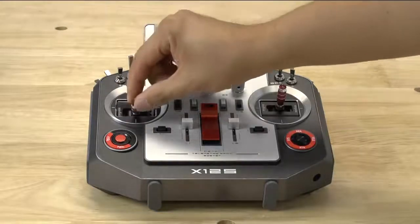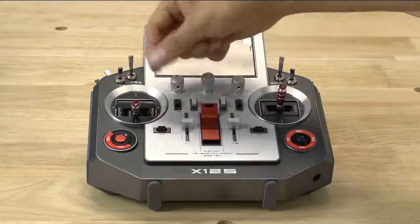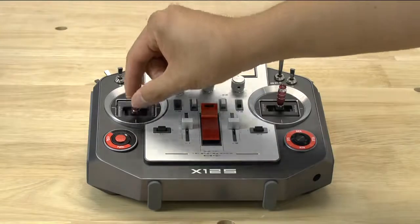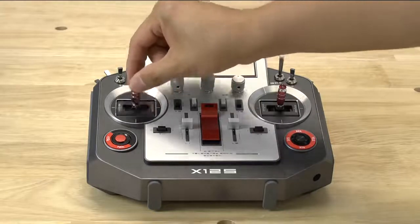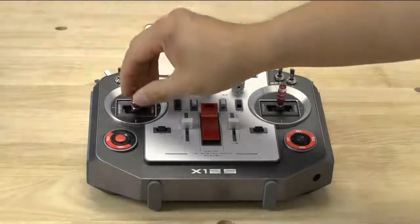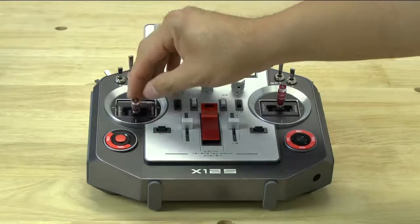One thing to note on this side: this is a ratcheting throttle. So if you don't like that ratcheting, you're going to have to open up the back and flip around the plate that gives you that ratcheting feeling. As opposed to the Taranis — on that one you almost don't feel it — but on this one you can definitely feel it. So if you don't like the ratcheting, that's probably going to be one of the first things you fix.